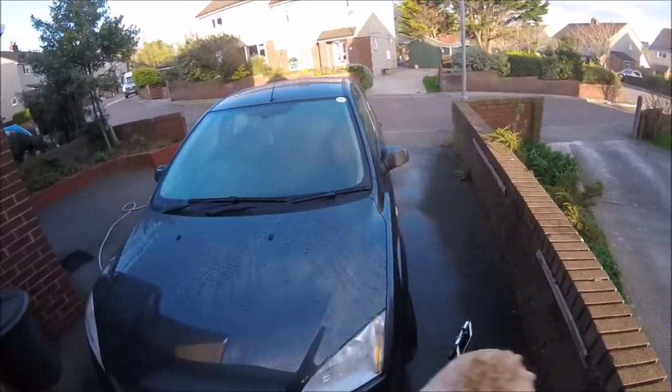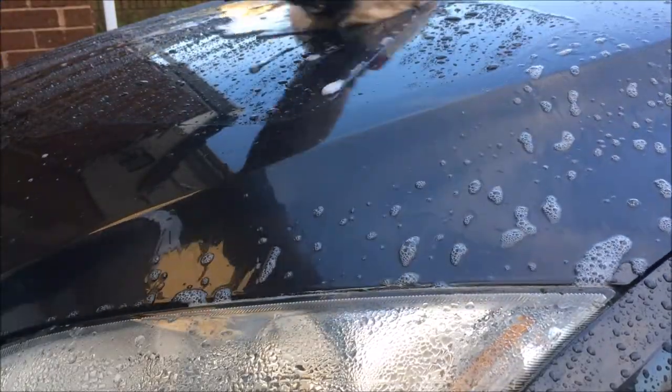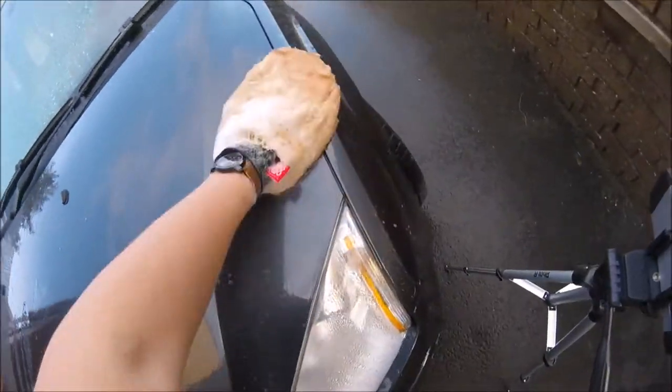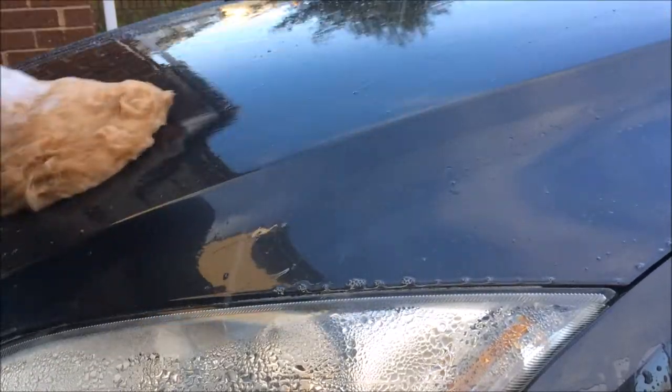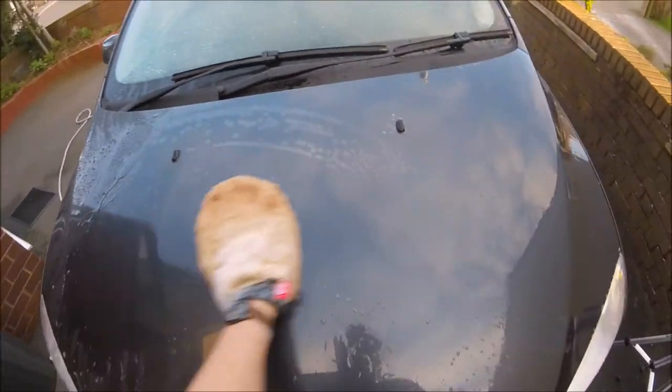The wash mitt's wool fibers lift and trap dirt and grime. The cuff of the mitt is very comfortable and fits really snug to your wrist. This wash mitt is double sided. You can also get a Lambs Wool Wash Mitt which has a bug removal mesh, which is the same price as this one.